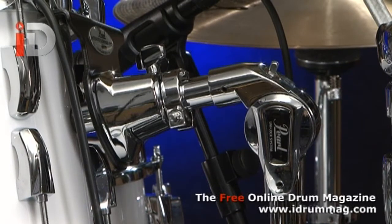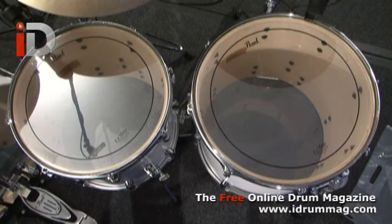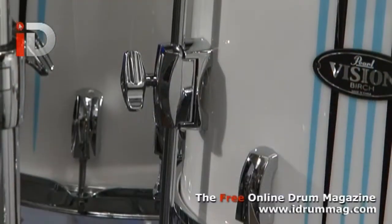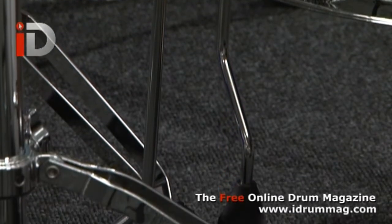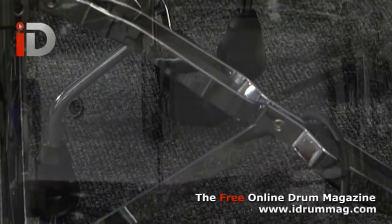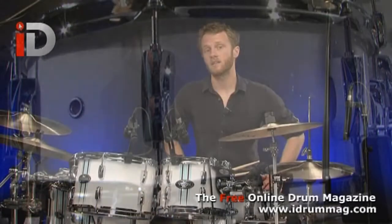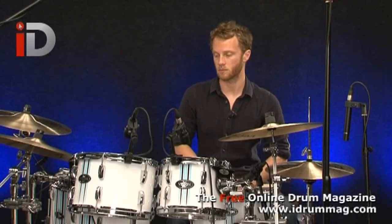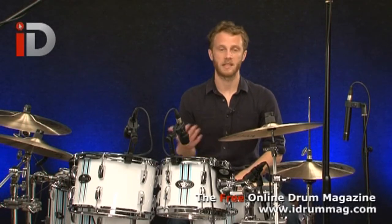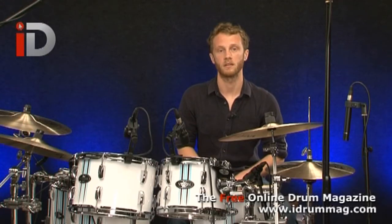So that's the rack toms. Next up we've got the 14 by 12 and 16 by 14 inch floor toms, both of which have these reference style floor tom legs. And of course the matching 14 by 5 and a half inch snare drum, which is eight lugs. All shells are constructed using Pearl's Superior Shell Technology, or SST, which is probably an abbreviation you've heard being bandied about — it basically means the optimum quality shell manufacturing techniques that Pearl utilize.